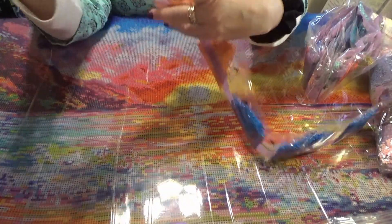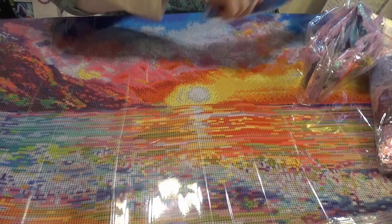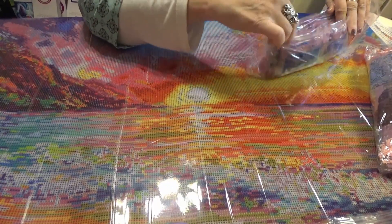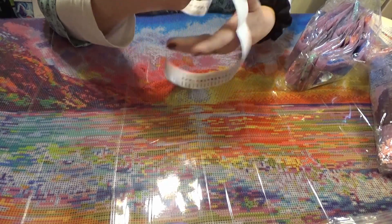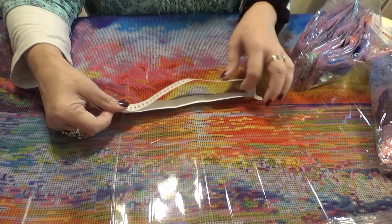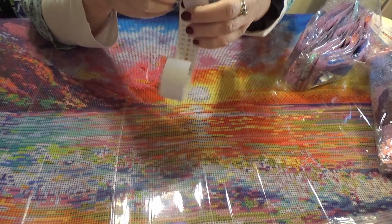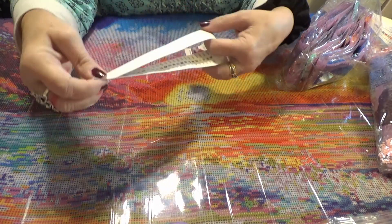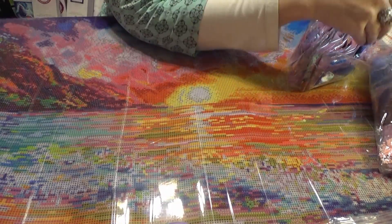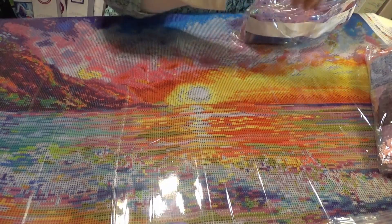Now we'll look at the ABs and see where they're going to be placed in the kit. What I like to do is put the sticker strip in with the drills with the stickers on the inside so that I can see the name of the kit on the outside. That way they stay with the drills.